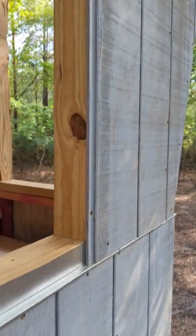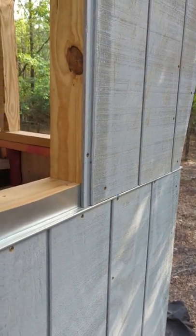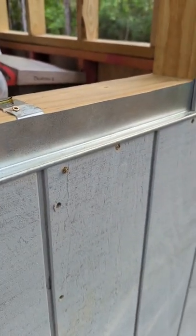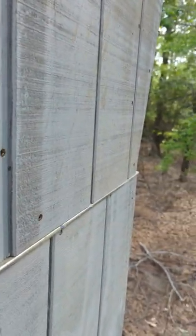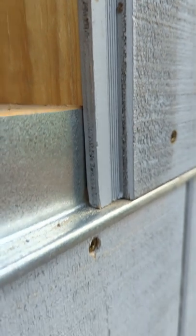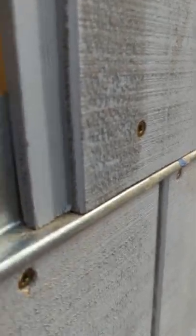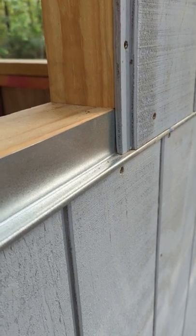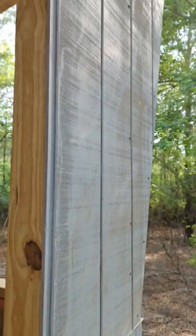All right guys, it's day 19 and we are putting the outside sheathing on. What we have right here is called Z trim — sometimes the lip is a little longer, sometimes it's short like that. The basic idea is when wind blows water against your wall and it comes down, it would hit the next piece of board and maybe suck up into it. What the Z trim does is create a little lip that forces the water down off and over your bottom floor plywood.